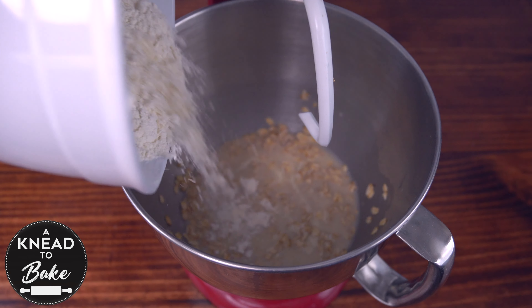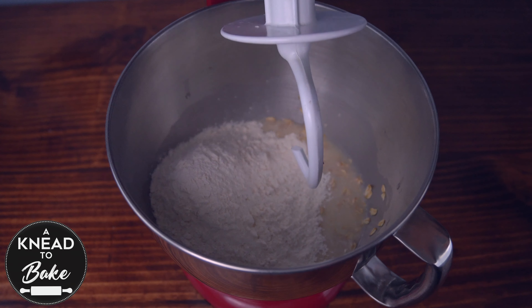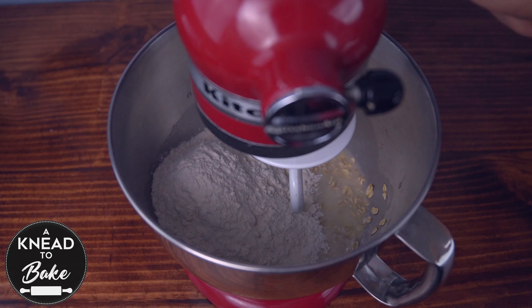Then add 350 grams or two and three quarter cups of all-purpose flour, and knead until all the ingredients are well incorporated.